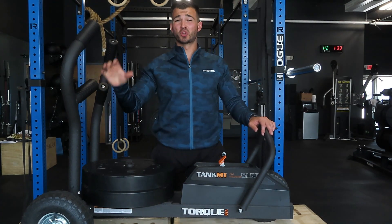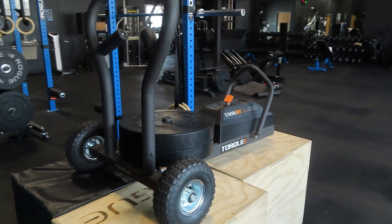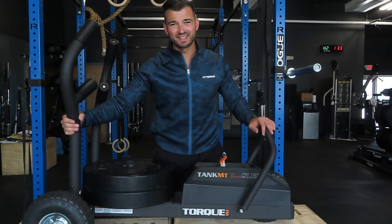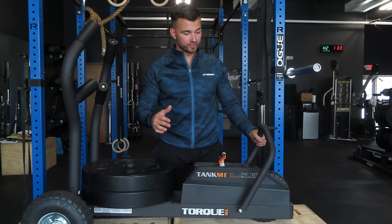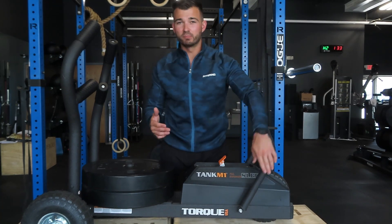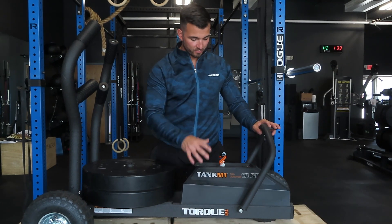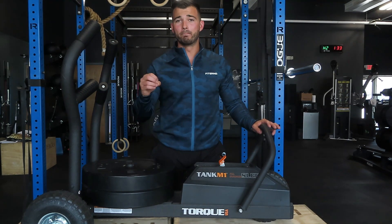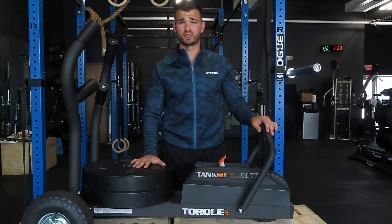Another thing I really like about the Torque Tank M1 is the quality of the build. This is constructed very well. The handles have a nice solid grip, and there's a good textured powder coat so it handles getting dinged up and banged up. The tow hook and low bar also have a solid grip. It's mostly metal with some plastic casing, and the wheels overall are really good — you can even inflate them if needed. In the last year, I've had zero problems with it.